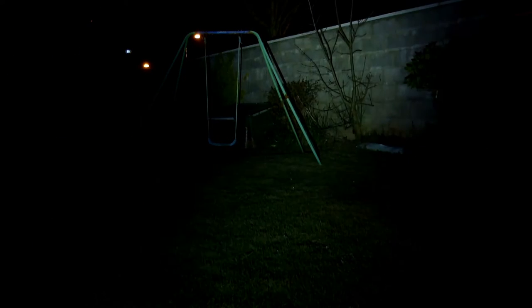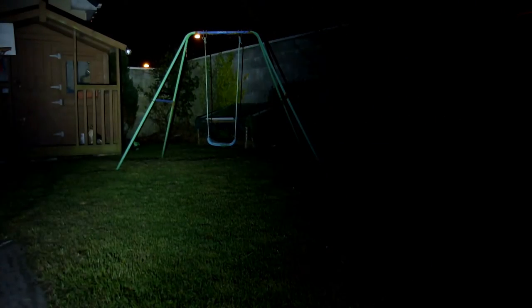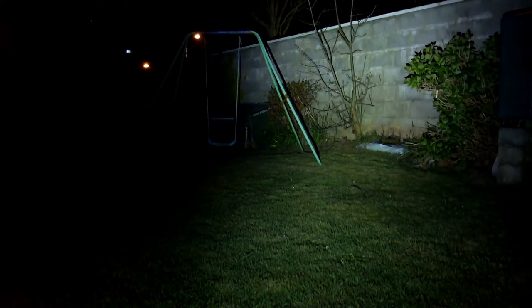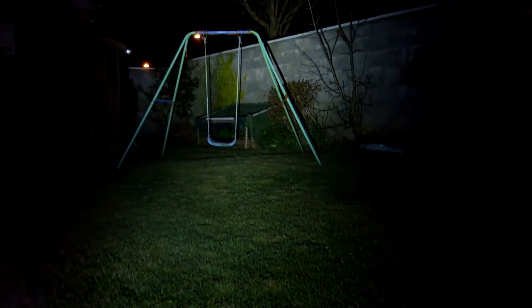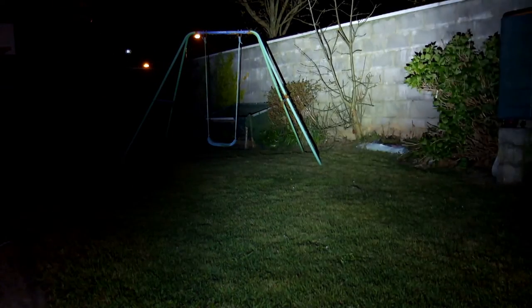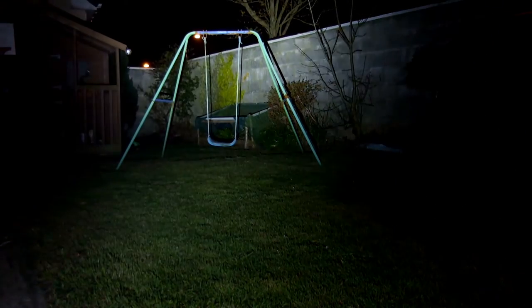This is my standard wide-angle test that I do with all the torches, just to give you an idea of the illumination. You can see a very even light distribution as we start moving up through the power settings. The turbo mode can hold for about three minutes and then it will gradually step down to the high level, which is still quite bright.